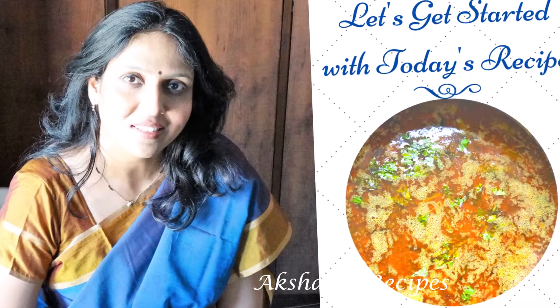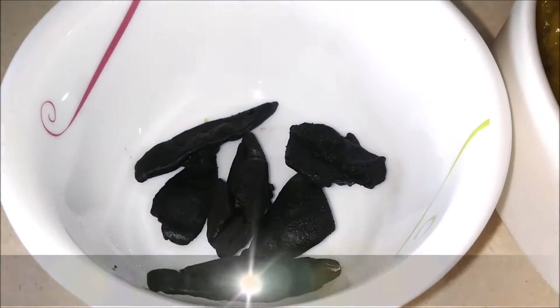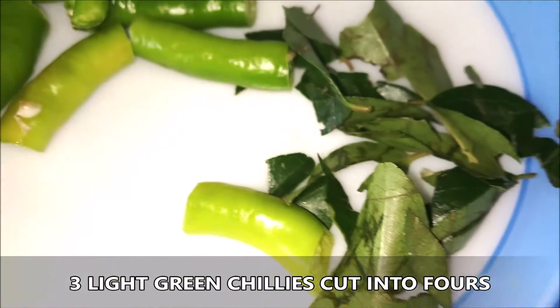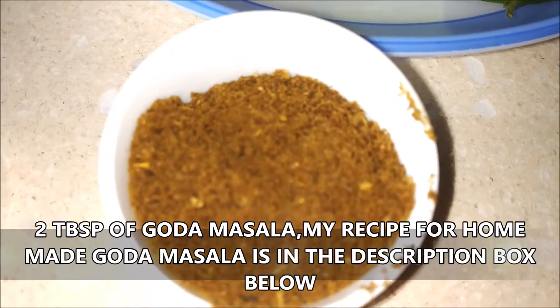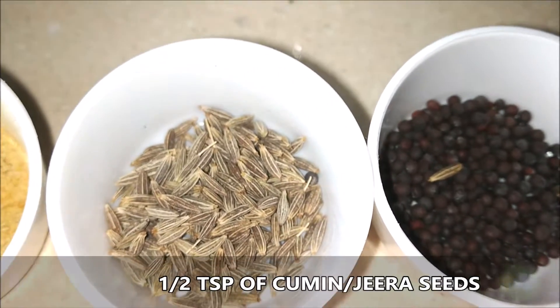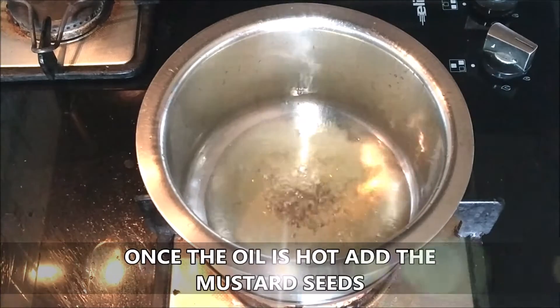Let's start with today's beautiful aam ti. Here I've got one cup of cooked toor dal. This is six kokam or amsul, one tablespoon of gul, about three light green chilies, some curry leaves cut up fine, about two tablespoons of goda masala — I'll leave my recipe in the description box below — some red chili powder, mustard seeds, jeera or cumin, hing or asafoetida, and some haldi.